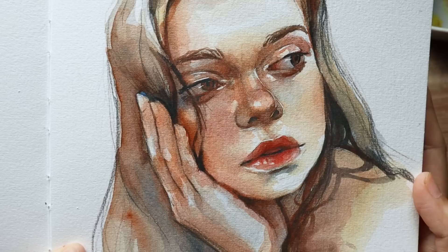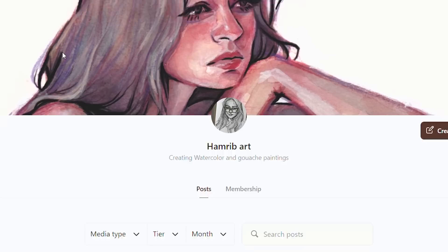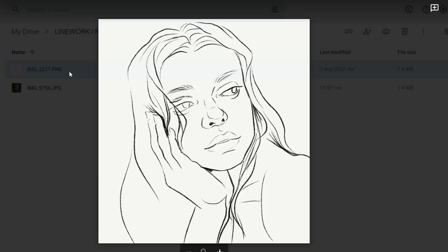If you guys end up liking this video, I do them monthly on my Patreon and patrons get to also choose the reference photo. So if you enjoyed this one, please consider checking out my Patreon — that link will be in the description. I have also left the reference photo and the link to the linework so you can either sketch it yourself or just trace the linework onto your watercolor paper, whichever is more comfortable for you.